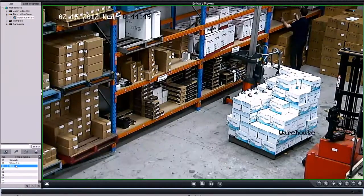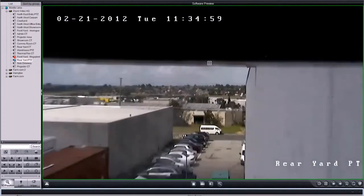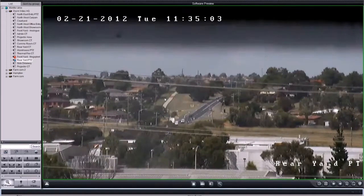You can program in all your favourite positions, so when operating the camera from a remote, low-bandwidth location, it's easy to control, to quickly see your most important location.